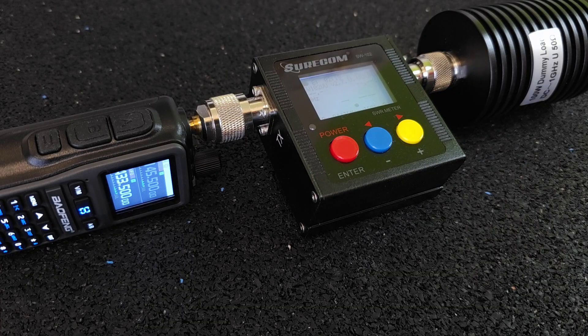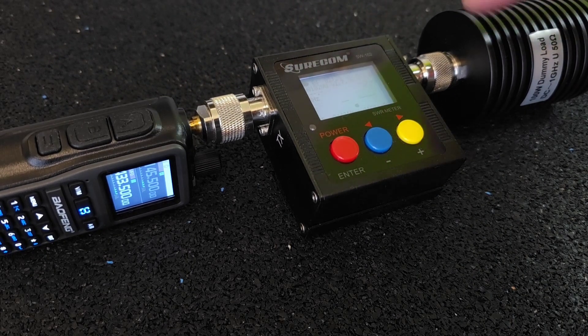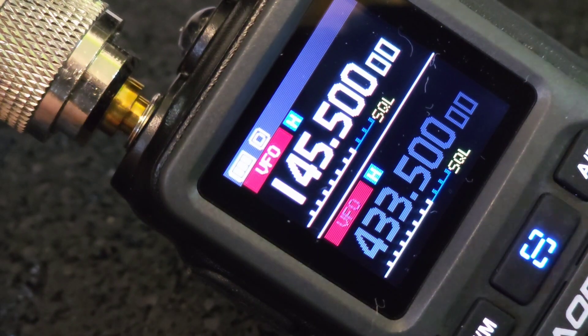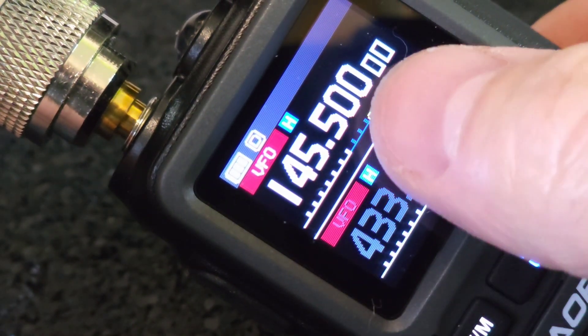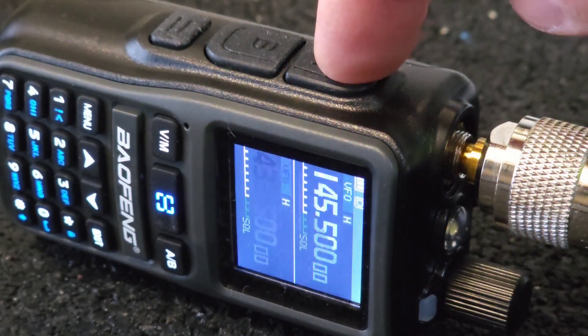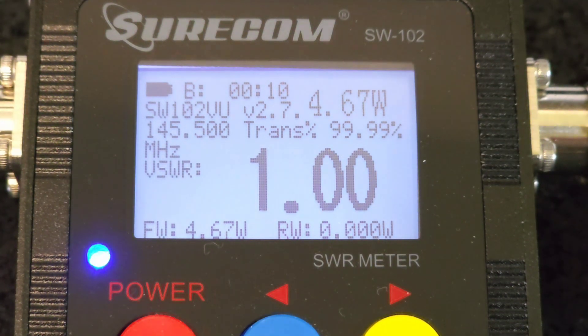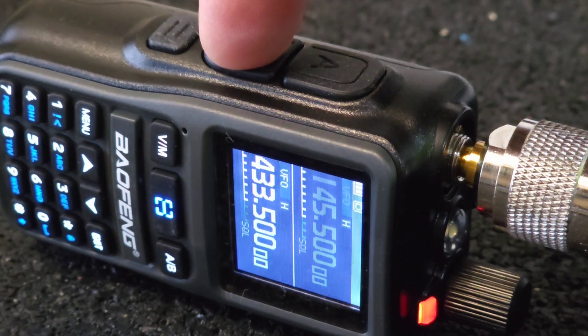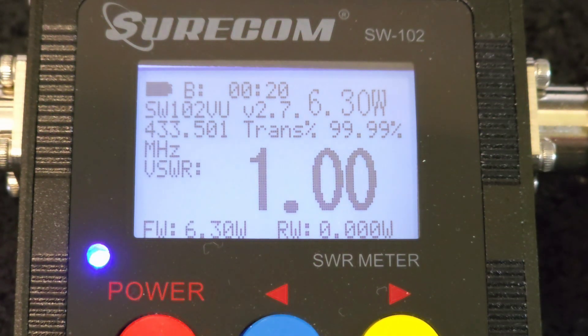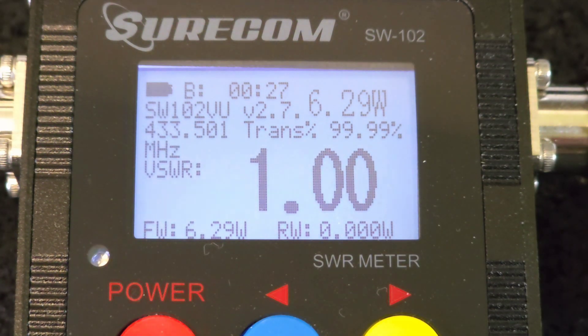The battery is now charged. Let's measure the output RF power using the Suricom Sugar Whiskey 102 power meter and a 100W dummy load. In the 2m band I set 145.5 MHz and in the 70cm band 433.5 MHz. In the 2m band the radio gives us 4.7 watts of power — so almost 5 watts. And in the 70cm band the radio gives us up to 6.3 watts, which is quite surprising. What do you think?